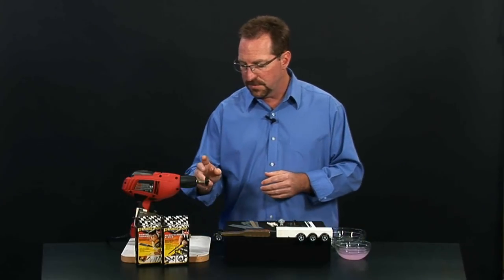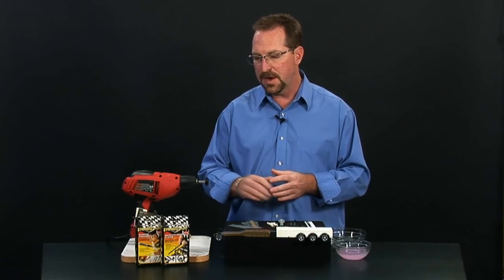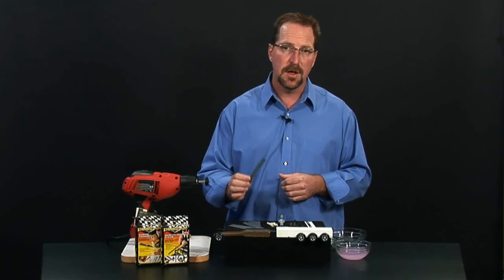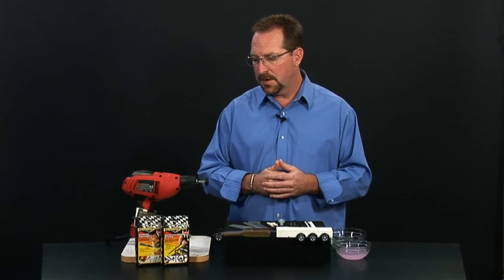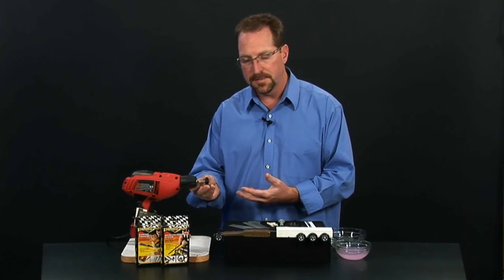We're going to turn our focus on reducing the friction on these wheels, and we're going to get a little help from our Pinecar Micro Polishing System along with the Diamond Finishing Kit provided by Pinecar. We used these kits in our prior video on our axles, and we have a lot of leftover product that's going to really help us get this job done properly. Another tool you're going to need is our Pinecar Wheel Turning Mandrel, which is going to help you keep the wheel in place as you apply these tips.